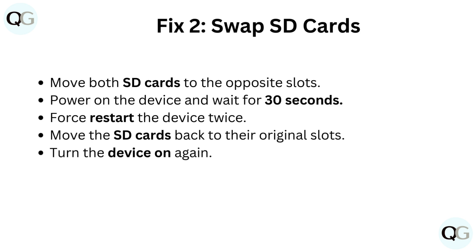Fix 2: Swap SD cards. Move both SD cards to the opposite slots. Power on the device and wait for 30 seconds. Force restart the device twice. Move the SD cards back to their original slots, then turn the device on again.